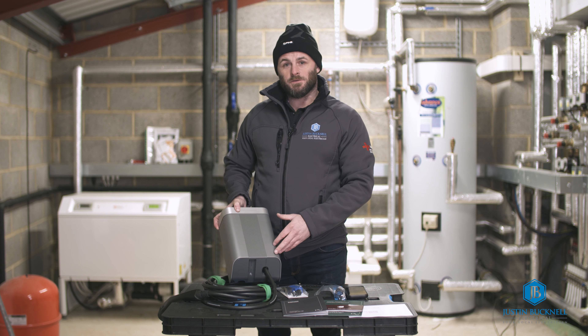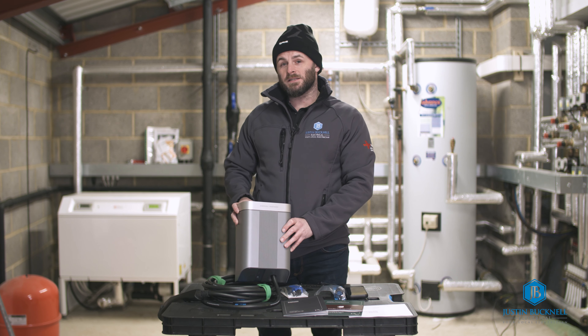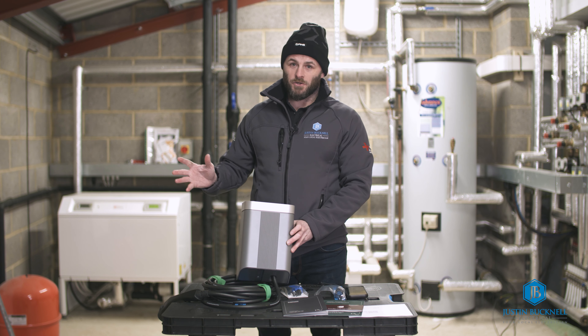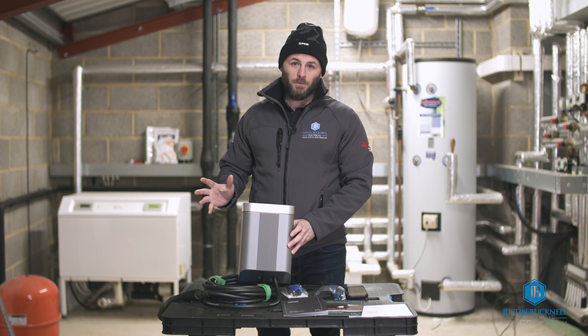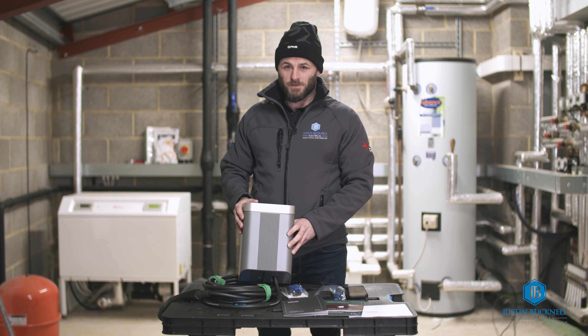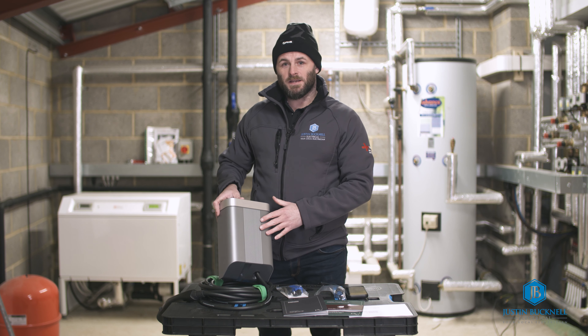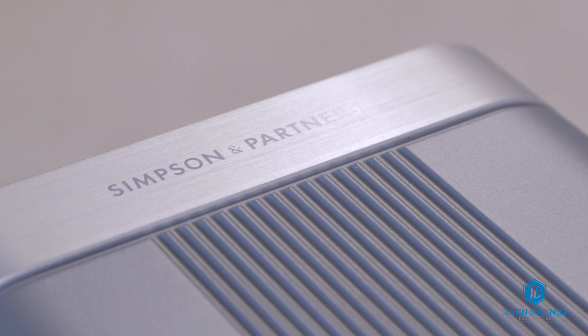The DNO is the Distribution Network Operator — in this particular area that's Scottish Southern Energy Networks, who own the supply common entry property. There are lots of DNOs throughout the country, such as N Power and UK Power Networks. We have to inform them that the charger has been fitted with load management to ensure the combined load of the house and charger does not exceed 60 amps.